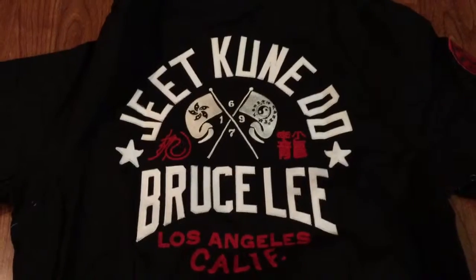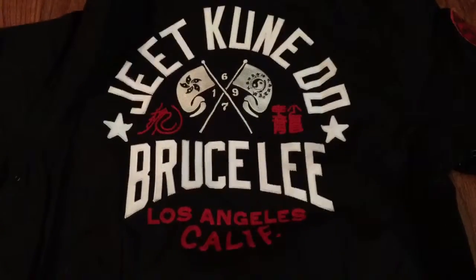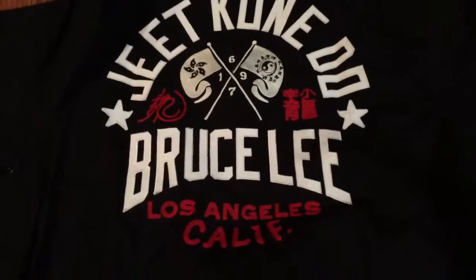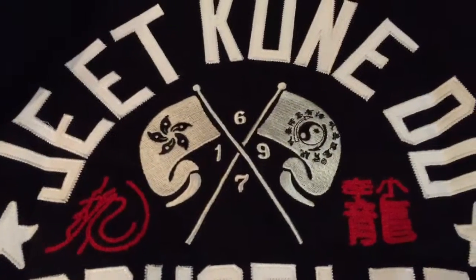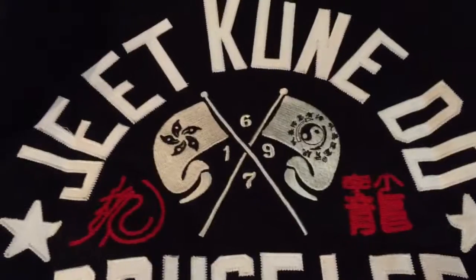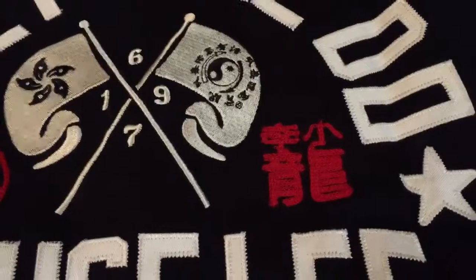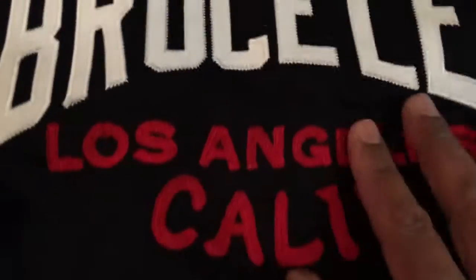Look at that — that's Bruce Lee's Jeet Kune Do logo. This was on his school in California; this was his official logo. Established in 1967. That's Bruce Lee's signature, and that's his name in Chinese symbols. Let me zoom in a little bit closer so you guys can see the detail on the stitching.